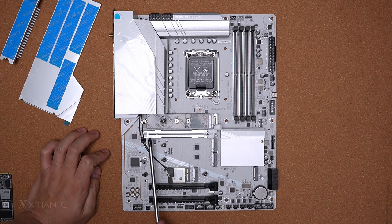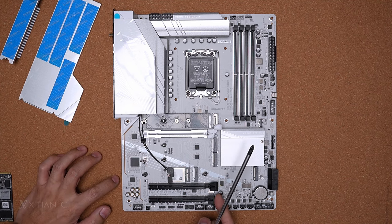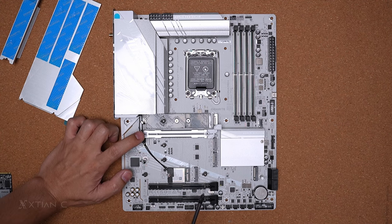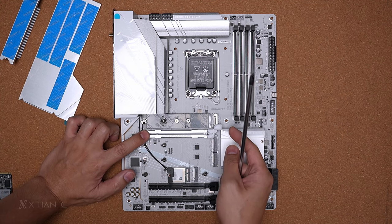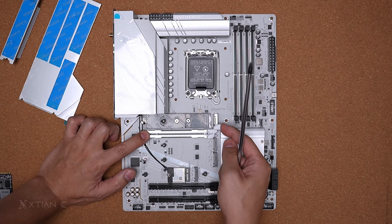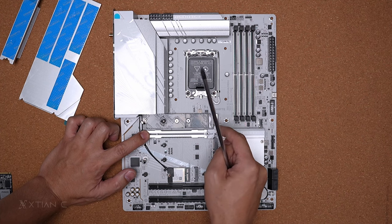For the full-length PCIe x16 slots, we have a Gen 5, Gen 4, and Gen 3 — all full-length x16 slots. Ang kinaibahan lang sa gitna is this is a PCIe Gen 5 slot. Tapos meron siyang feature called the PCIe EC Latch.